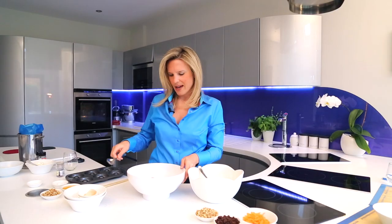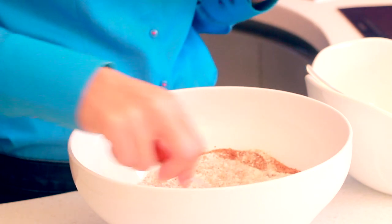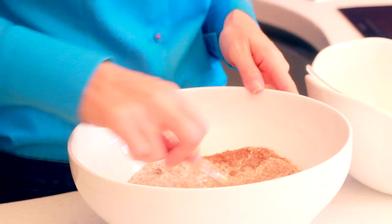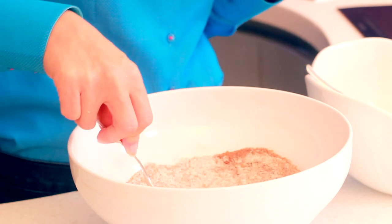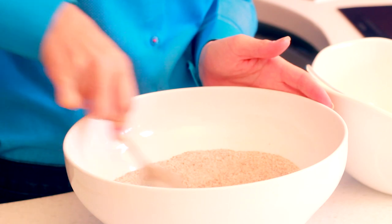I've got a teaspoon of cinnamon and I'm just going to give that a quick light mix. When making any cakes, before you add in your wet ingredients just make sure everything's evenly distributed — you want the baking powder running throughout the doughnuts. Just give it a gentle stir until it's all incorporated.